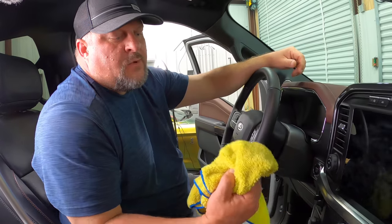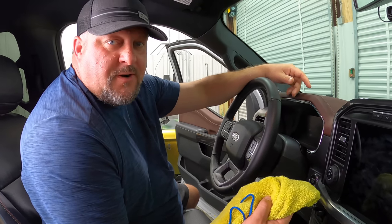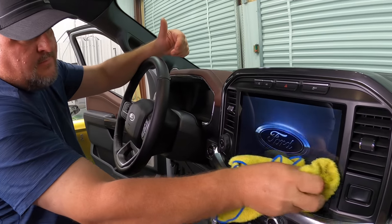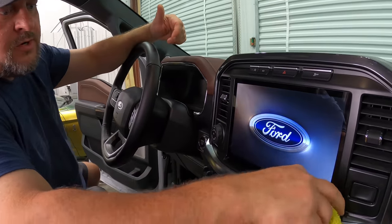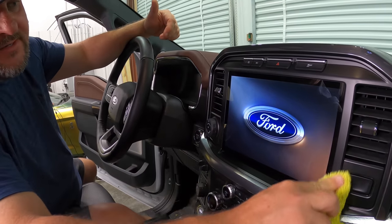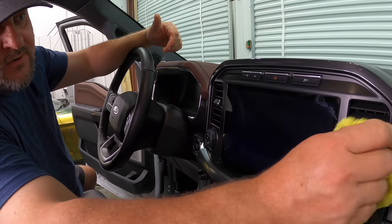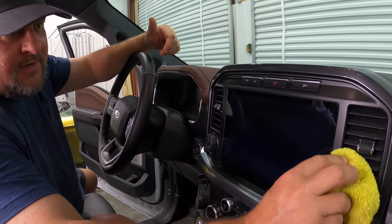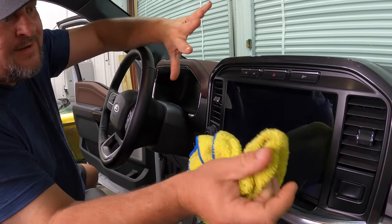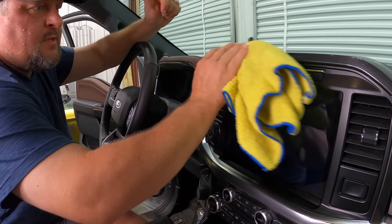First off I'm going to take a microfiber I had laying around and get all of the hamburger grease off the front of my screen — french fries, all that kind of stuff. You want to make sure you clean all the way around this thing. Get any dust, any debris off of here. If you've had your vehicle for a long time and your vents are already cruddy, go ahead and clean that up so you don't have to worry about getting any contaminants on there. You're going to be much happier with the end result.